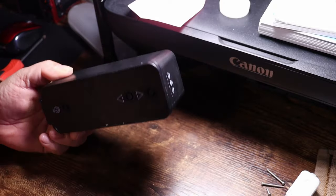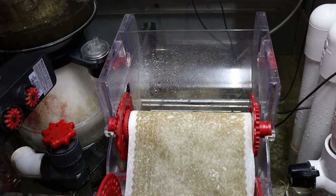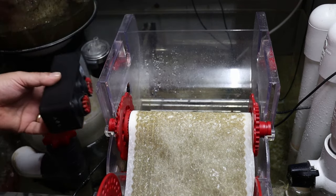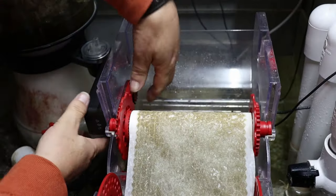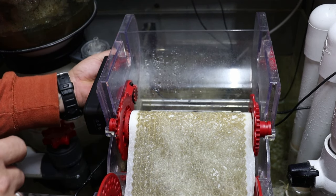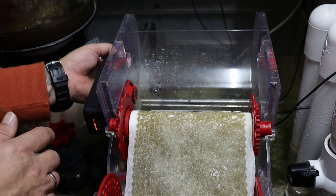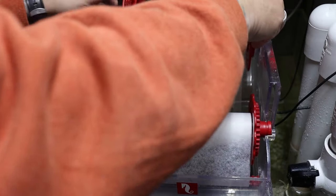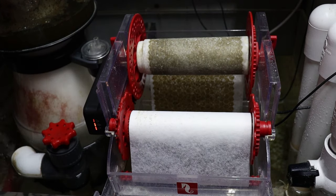Hey guys, we got her all back together again. We're going to take it back into the sump room and install it back on the Reef Mat. Reinstalling is obviously just the reverse of removal — put it in the power ports in the same direction, then this little red clip: once you put it through, make sure you get it all the way in — you don't want this falling off into the water. Reinstall your power and sensor wire, put the roll back in place, and lock the roll into place.